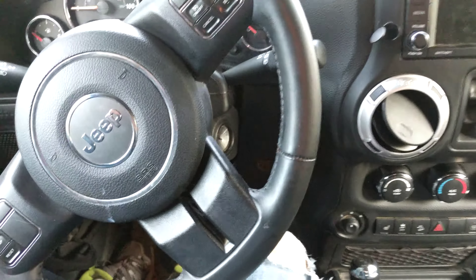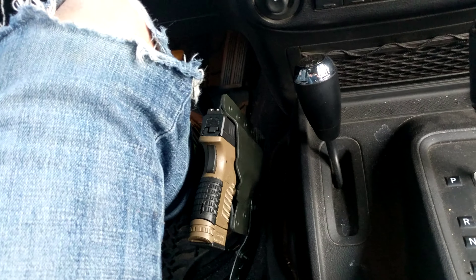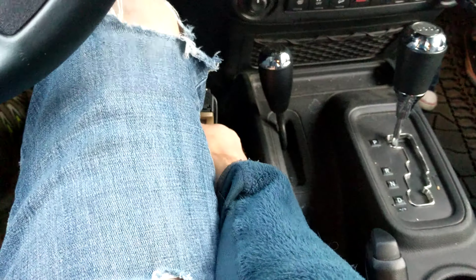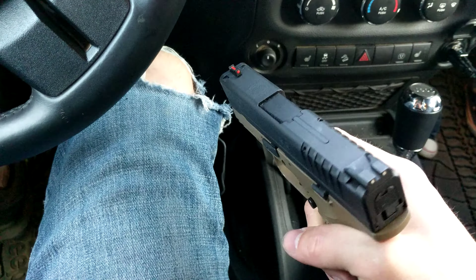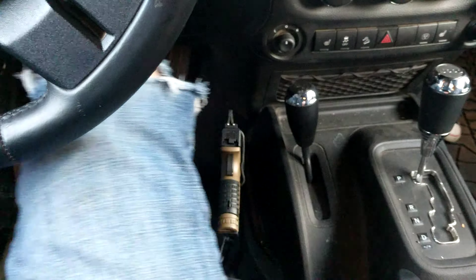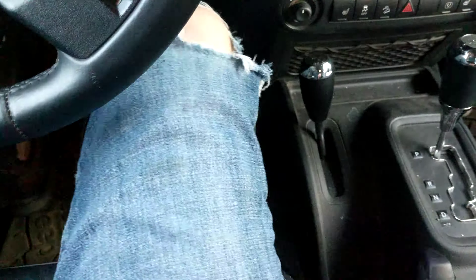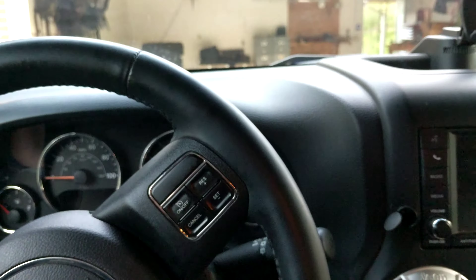Here it is in action — just finished up the handgun holster. You can see it right down there; it kind of aligns with my legs and you can't really see it from outside the vehicle, which is nice. If I reach right down here, it's right where I want it to be — within reach. Just give it a little tug and out comes the gun, and goes right back in. Pretty happy with that. Thanks for watching.